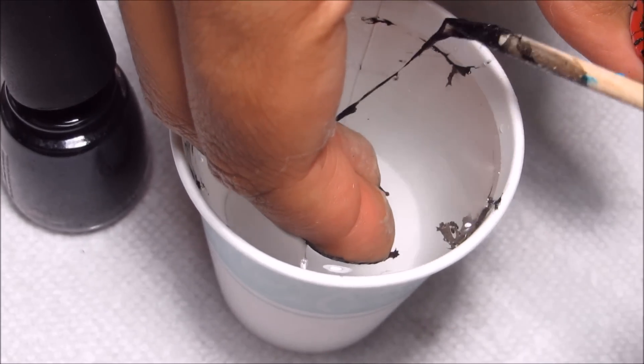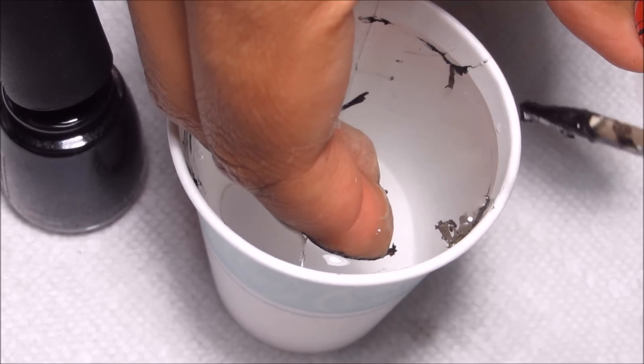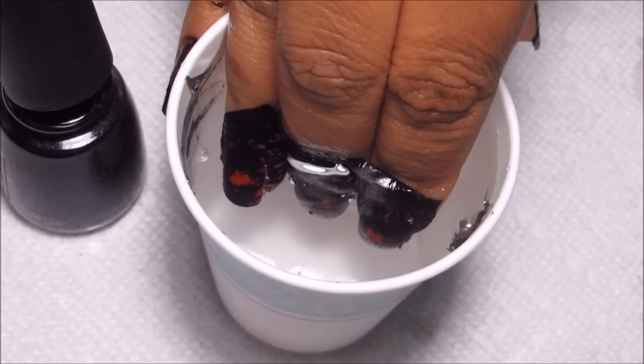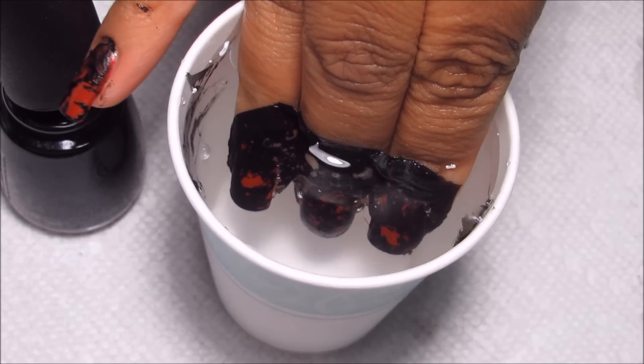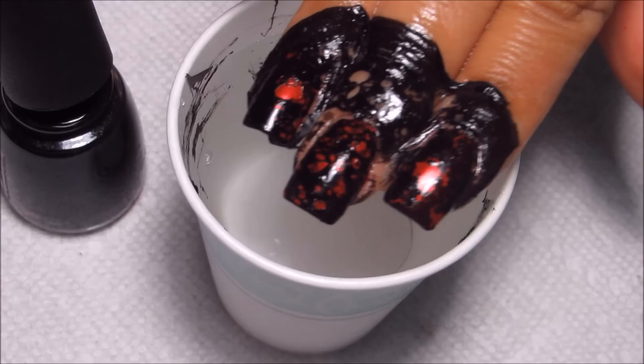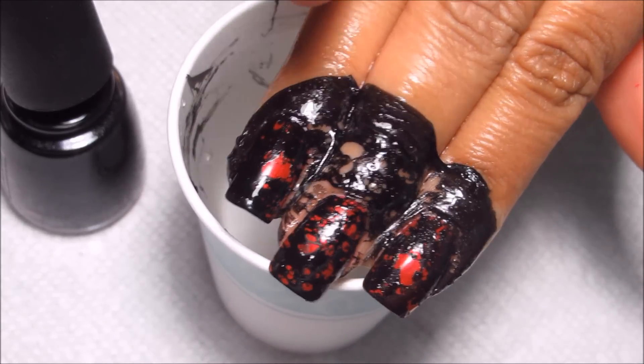I'm going to clean up the excess polish — trying to keep from knocking over my camera here — and once the surface is clean you can pull your nails out and there you can see the spotted design.